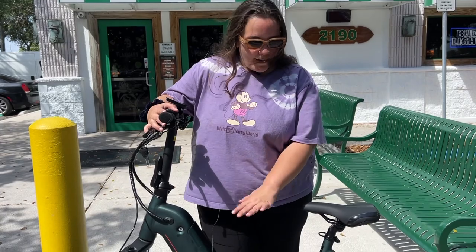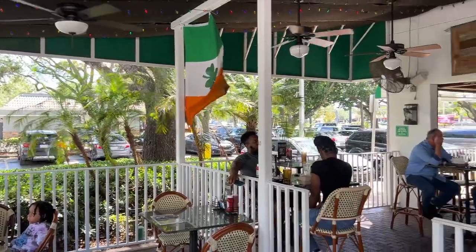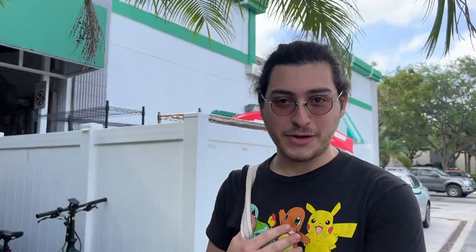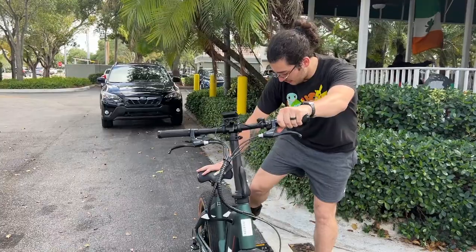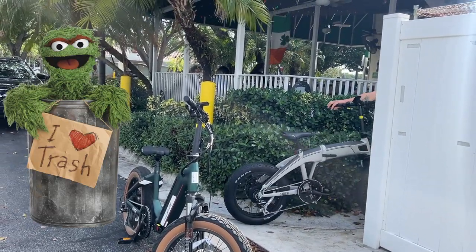We are at one of my favorite lunch spots here in Florida, Flanagan's, and my bike perfectly matches the theme. We decided to choose this spot because they offer outdoor seating, which is perfect for our little bike day adventure. We parked our bikes in a really camouflaged location — walking past it now, let me know if you can even spot it on your screen. It literally looks like Jake is emerging from the dumpster.